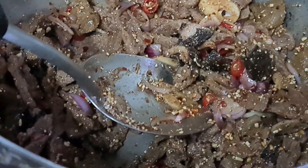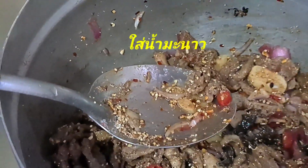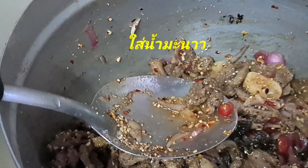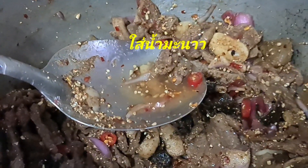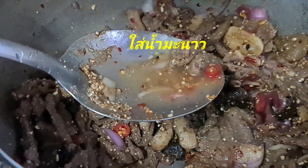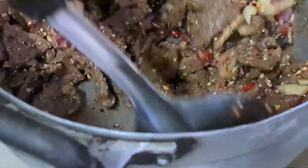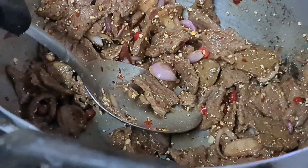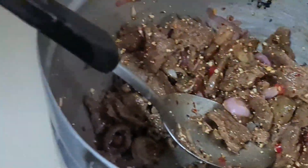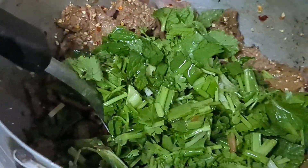At the end of the day, you can add a little bit of it. If you like, you can add a little bit of it. When you add a little bit of it, add it.